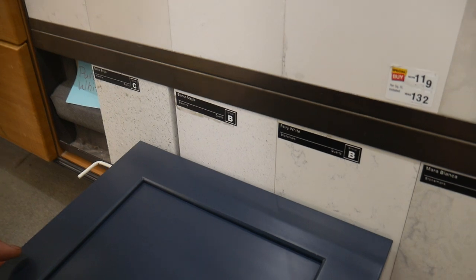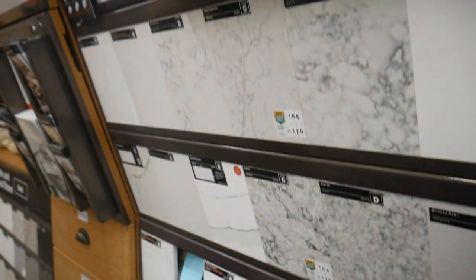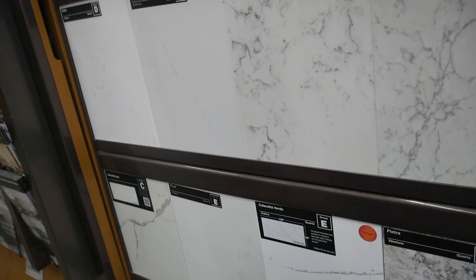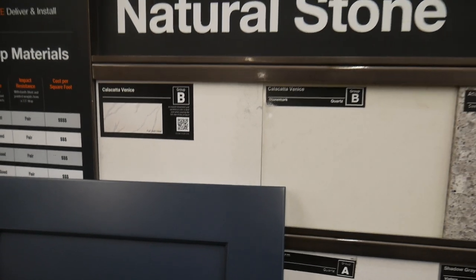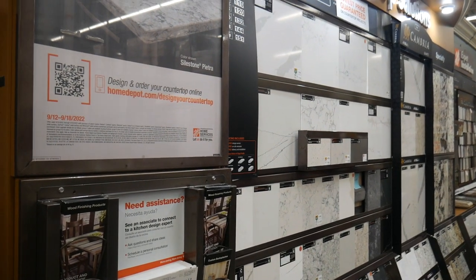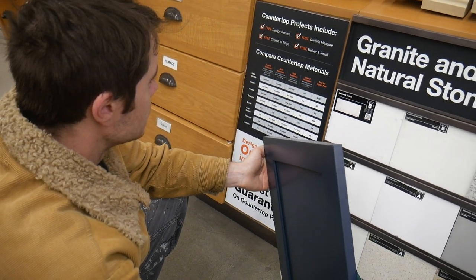What happens now is we have to schedule a time with the countertop company for them to come downstairs with all the cabinets in place and take exact measurements of how they should cut the slab. They'll come and do the installation when the slab is ready and do the final touches on the corners and pieces when they're here. The countertops were pretty expensive, but I think it's going to look awesome. Definitely let me know which countertop you guys would have chosen — it's there in the video. And that's it for that weekend. Thanks so much for watching, we'll see you on the next one. Bye.